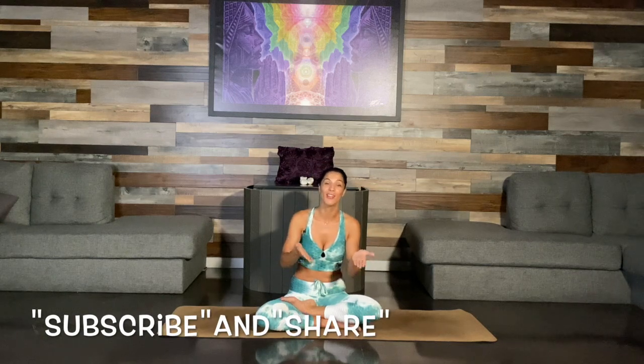Before we begin this practice, make sure to subscribe and share. Leave your comments below this video so I know what you guys like, what works for you the best, or if you have any suggestions for me.